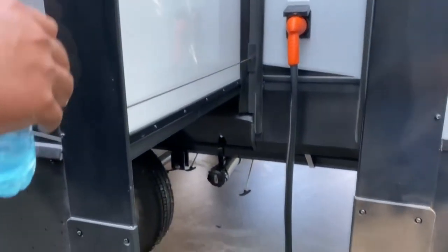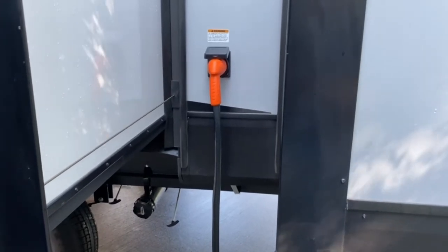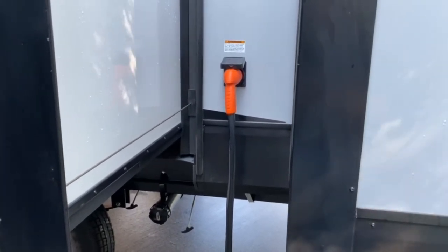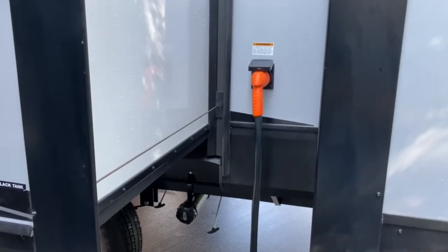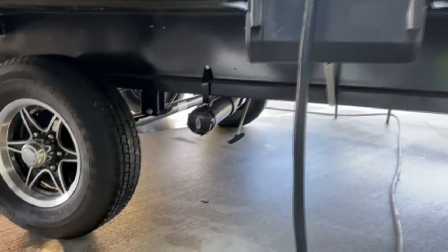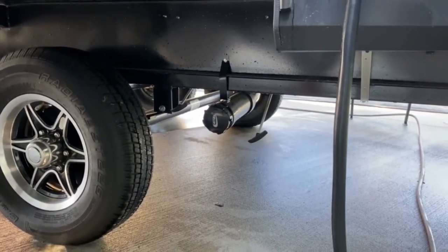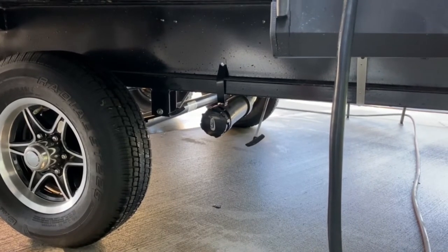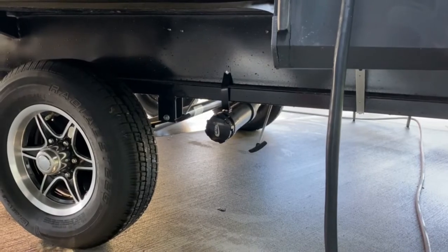On your driver's side in the back between the two slides you have your power cord. It comes with the camper — it's a 50-amp. Most campsites have 50 amps, but if they only have 30 amps, they do make adapters from 50 to 30, and from 50 to 110. Down and to the left is your drainage for your back bathroom. You've got gray on the left and black on the right. Gray is your wastewater, black is your sewer. When you pull the handle, it's open; when you push it back in, it's closed.